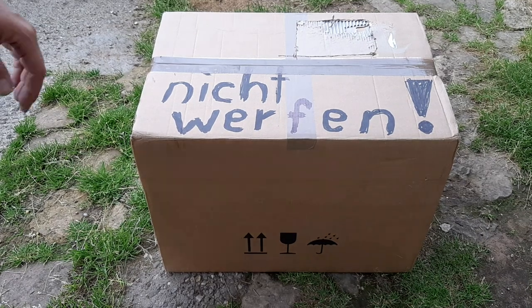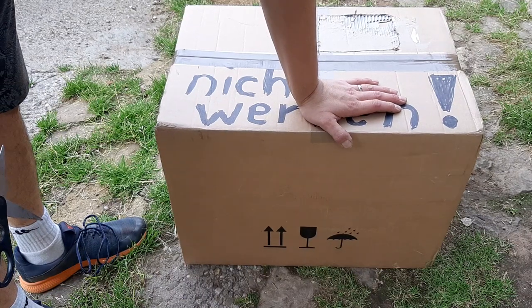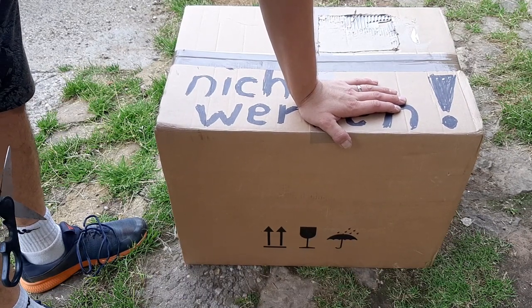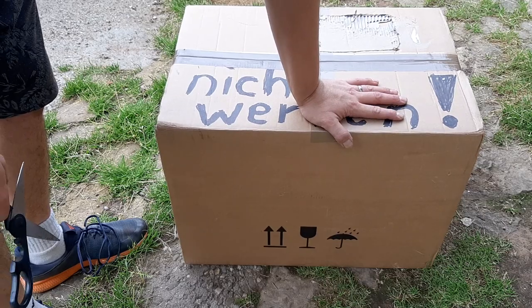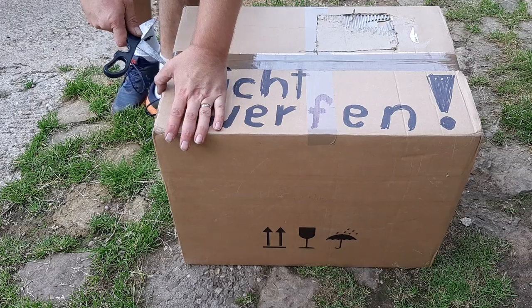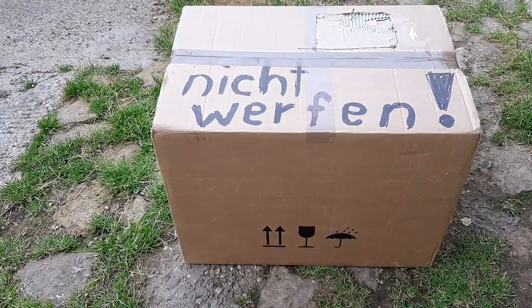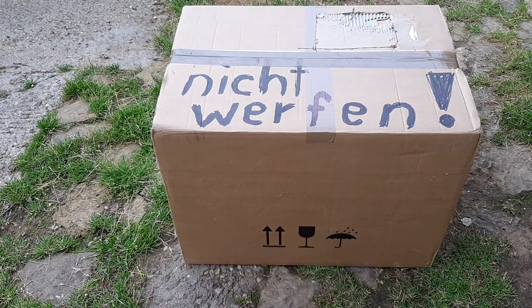Hey guys, I got this package and inside is a plant I've wanted for about 10 years. I finally got one. I'm not the type to buy tiny plants and wait for them to grow — I like to buy bigger plants when the price is right. This one was expensive but still fair.